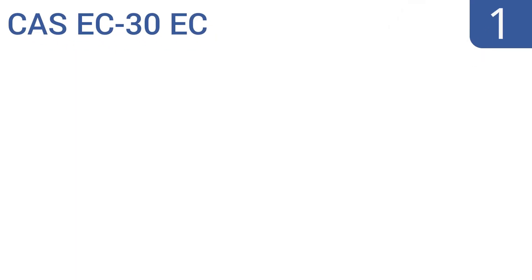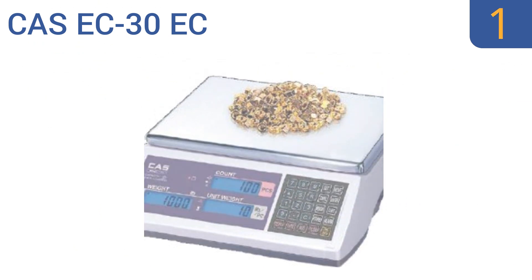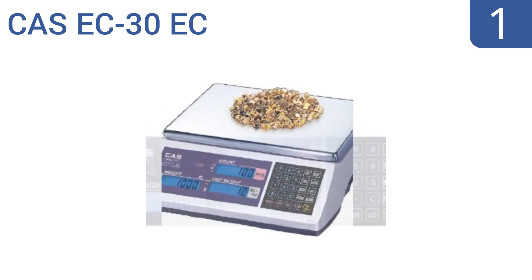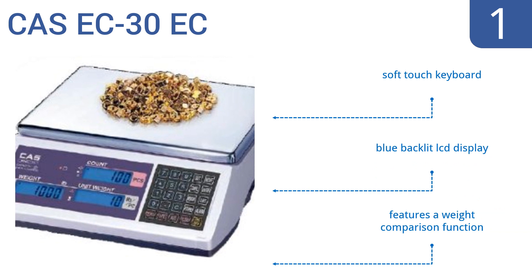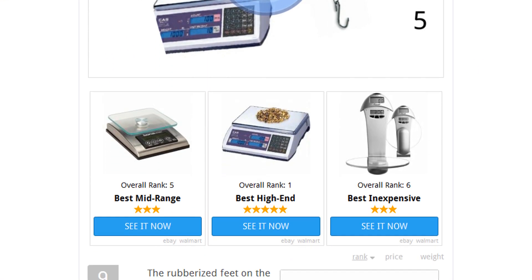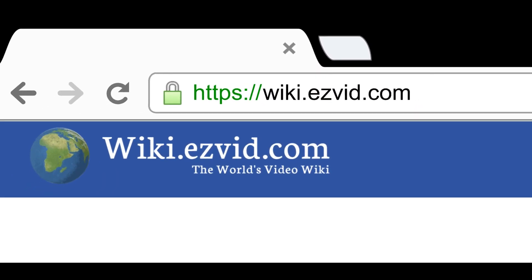And coming in at number one on our list, the rechargeable CAS EC-30 EC is built to provide the most accurate readings possible for loads weighing as little as 0.001 pounds all the way up to 30 pounds. It functions in temperatures from freezing to 104 degrees Fahrenheit, and features a soft-touch keyboard, a blue backlit LCD display, and a weight comparison function. To see all this, go to wiki.easyvid.com and search for digital scales, or click beneath this video.